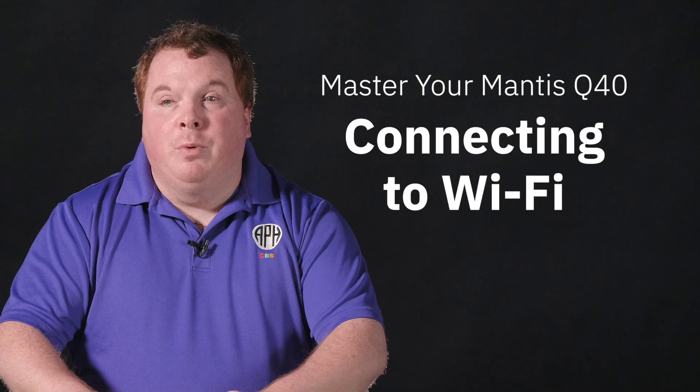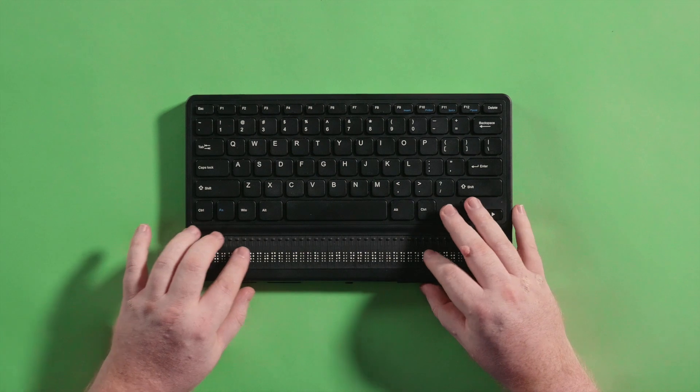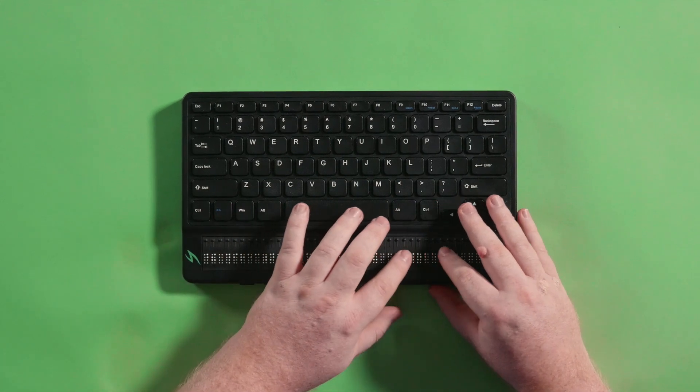Hey, this is Joe with APH. In this video I will walk you through how to connect your Mantis Q40 to Wi-Fi. While today's video is focused on the Mantis, these directions will also work with the Chameleon.